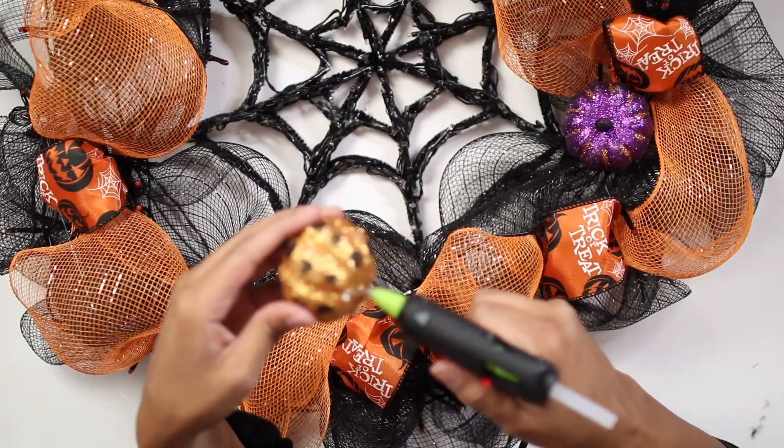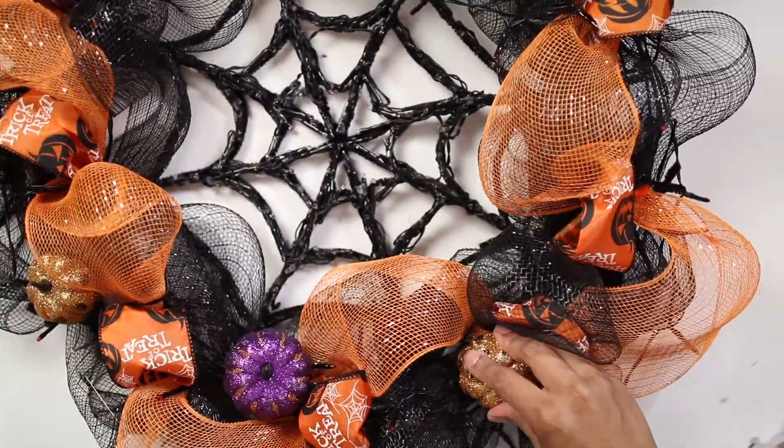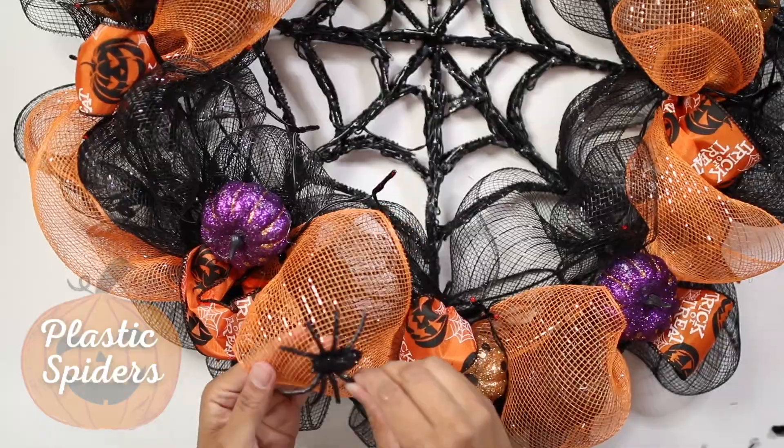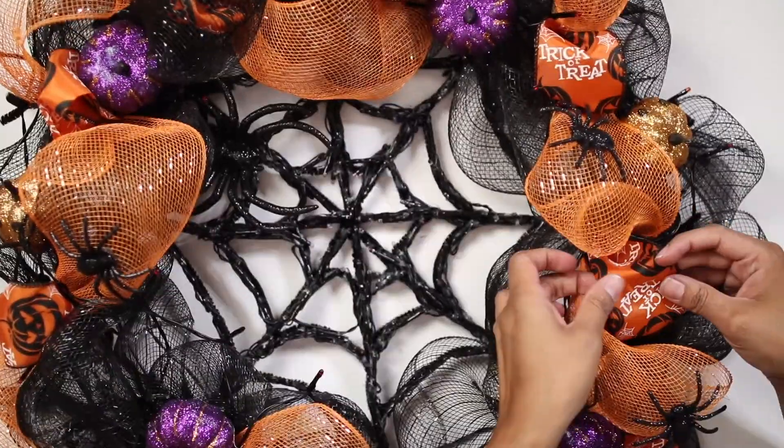To add more color, glue little colored plastic pumpkins to it. If you don't like pumpkins, you can use any kind of Halloween decorations for this project. Add little spiders all around the wreath. Finally, add a big spider in the free space we left at the top.